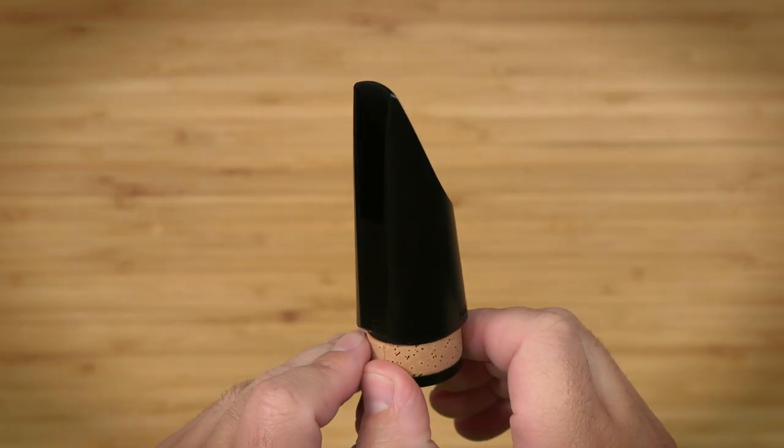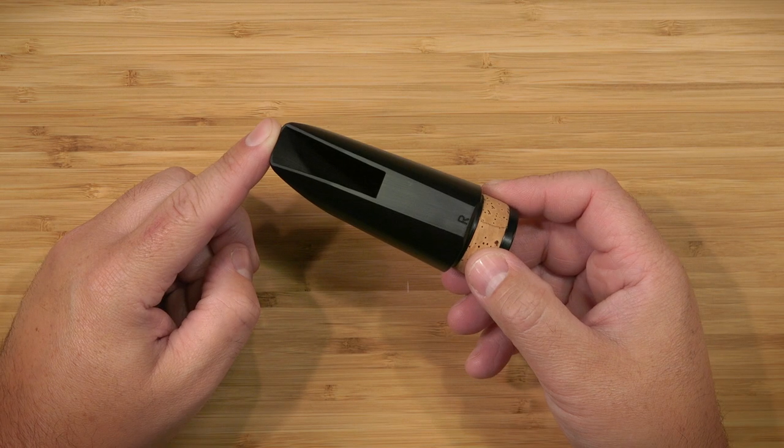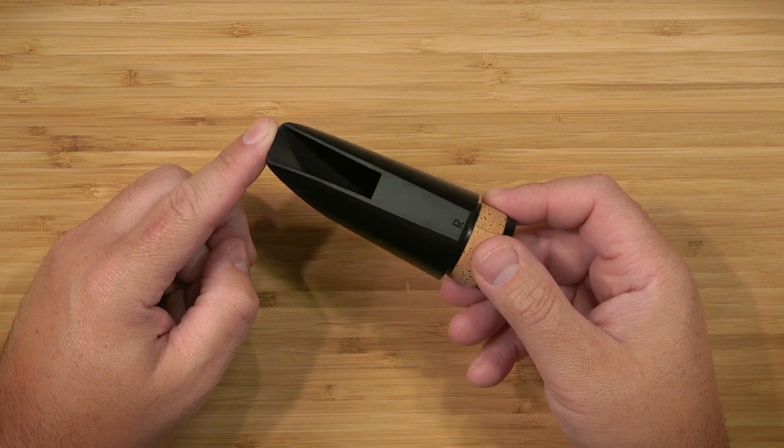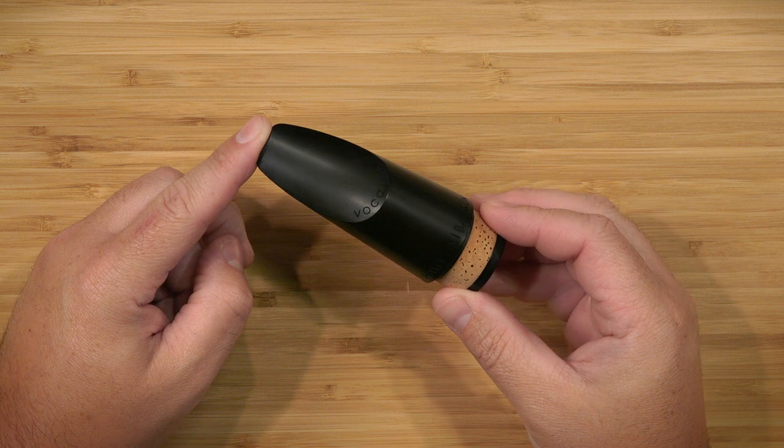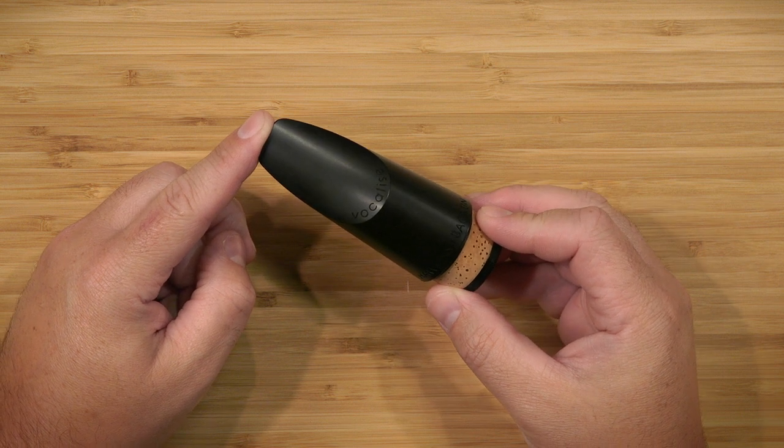Articulation, volume, pitch, and altissimo, along with a cushioned response and the ease of reed selection on both synthetic and cane reeds, highlight the playing characteristics of this amazing bass mouthpiece.